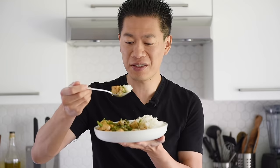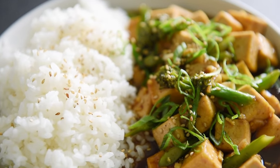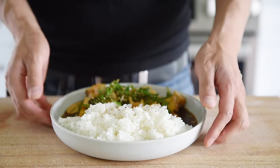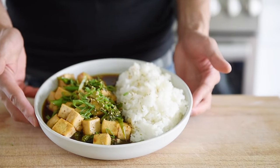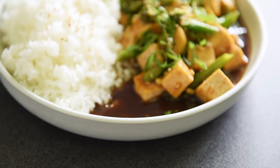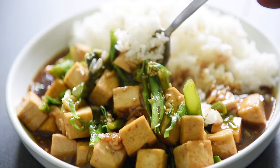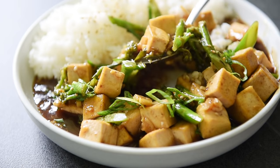That looks insanely delicious. You will not believe how packed with flavor that is — it's really incredible. Visually it's just beautiful. I love when you can make something at home in your very own kitchen and pump out something that looks restaurant quality. That sauce is incredibly delicious — it has that saltiness from the soy sauce, the delicious aromatic flavor from the toasted sesame oil, the incredible umami from the plant-based oyster sauce, and that delicious caramel sweetness from the maple syrup. The potato starch helps make this sauce incredibly glossy and thick and luscious.